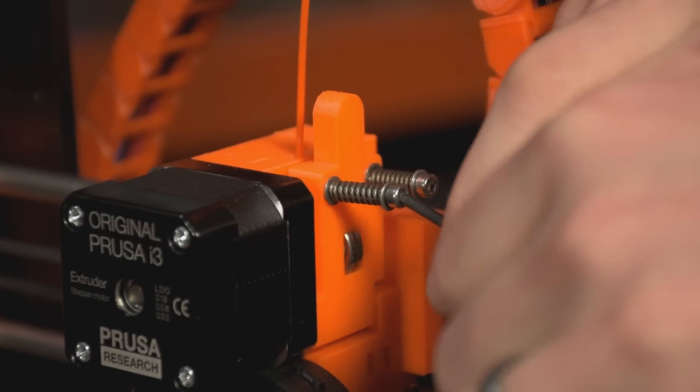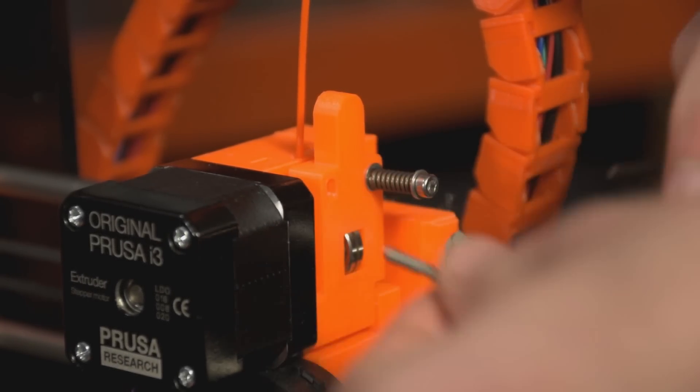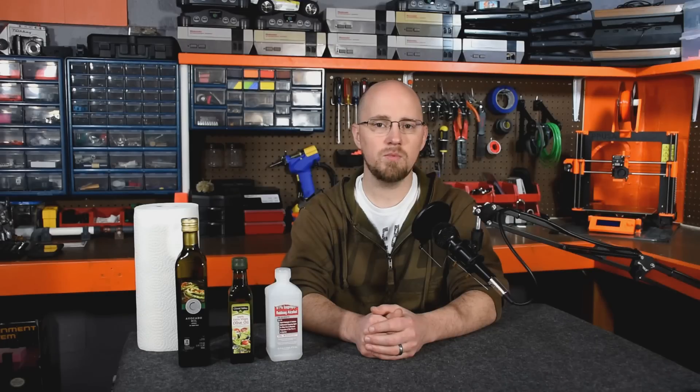The first step in this process will be to remove or loosen any kind of idler or filament tensioner that you have leading into your hotend assembly. This will allow us to manually extrude the filament. The next step will be to remove any filament that you currently have loaded in the machine. We're going to do this with a technique I like to call the warm extraction method — I've also heard this referred to as the atomic method.